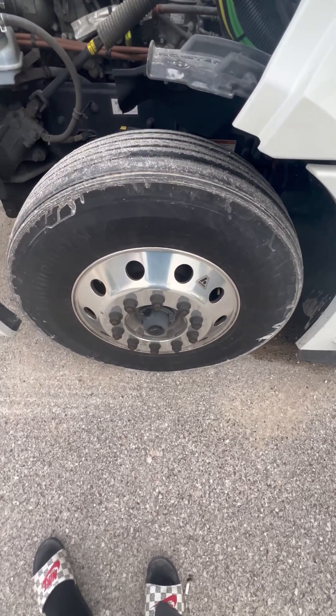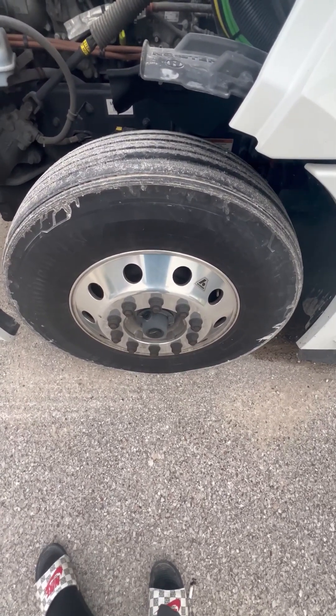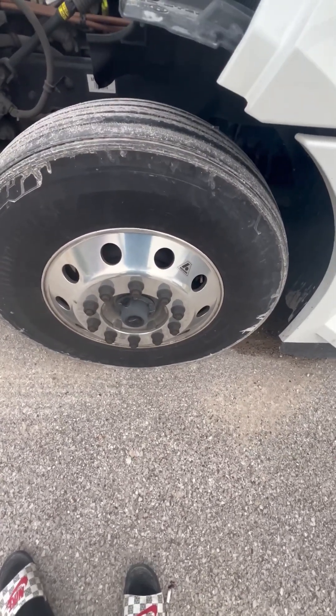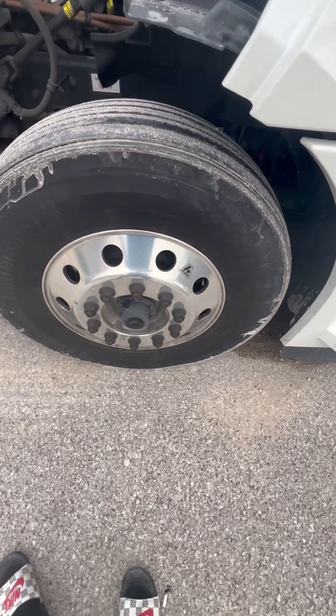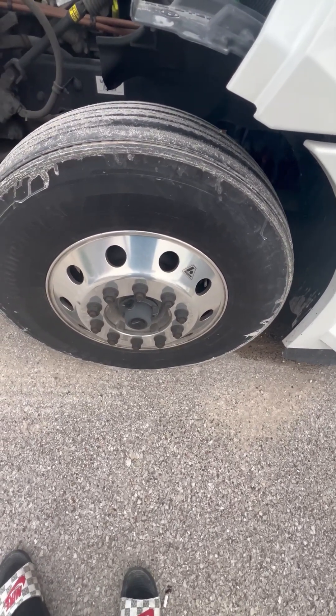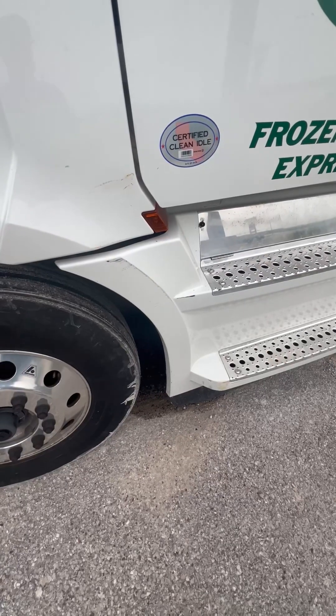I got my lugs and my studs — properly mounted, secured, not cracked, bent, or broken, they are not loose. If they are loose I could possibly see shiny threads or rust trails behind the lugs. I got my inner and outer oil hub seal — properly mounted, secured, not cracked, bent, or broken, not cut or frayed, and it's filled to the proper level.